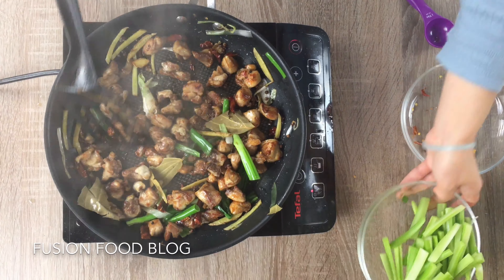Here you have it — our spicy Sichuan chicken. I'll give it a try. It's actually not that spicy as you would have imagined from a Sichuan dish. I like it — hope you like it too. If you like this video please subscribe to my YouTube channel. I will write the recipe down under the video. Thanks for watching.